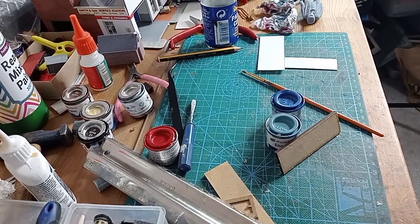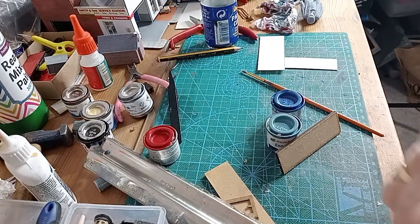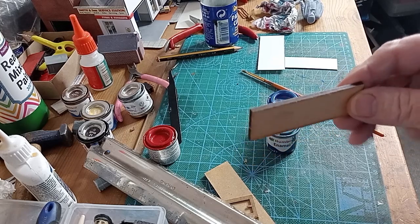Good afternoon and welcome back to the Mindful Model Maker. I just wanted to briefly touch on this — I did mention it in the last video, but I thought I'd demonstrate it.